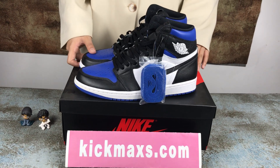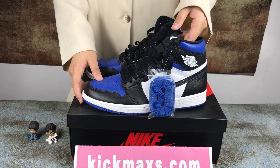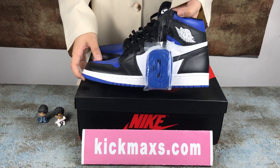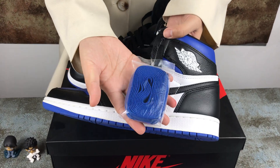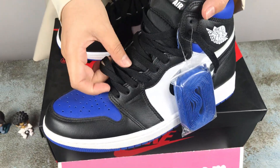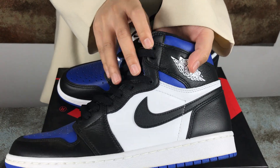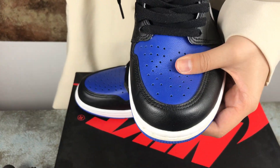Hello guys, welcome to my video. Today I'm going to introduce this shoe, the L Jordan One. You can see more details in this shoe — the blue one and the black. This is the logo and the tab.